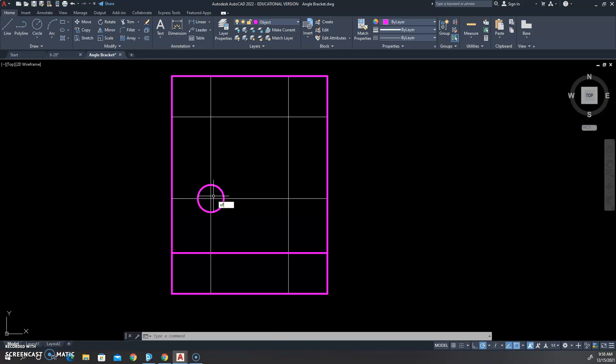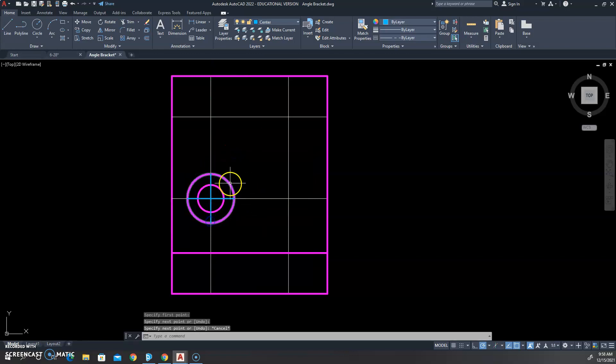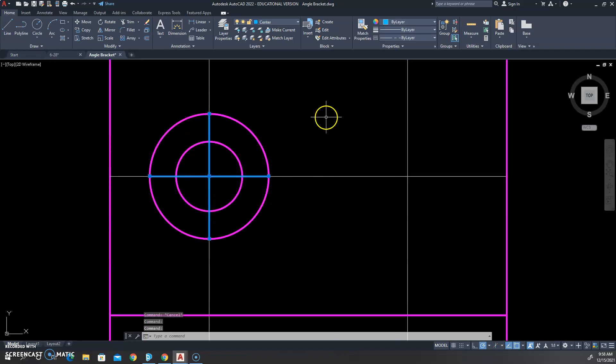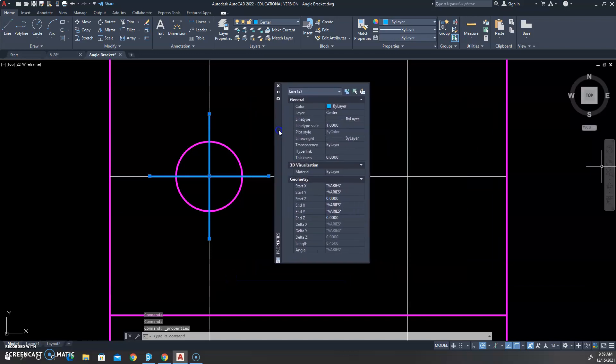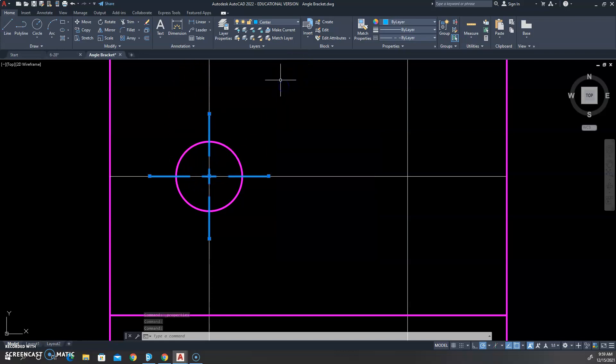We'll offset that about 0.1 and draw in our center lines. We'll have to adjust the line type scale on these. Let's select our two center lines — I know it's hard to see — then right-click and hit properties. Let's try 0.25; that doesn't give us any dashes, so we've got to get smaller. Try 0.2 — 0.2 works, you can see the dashes right there.